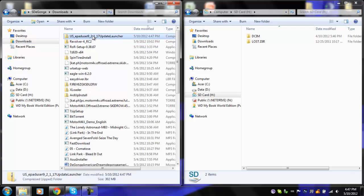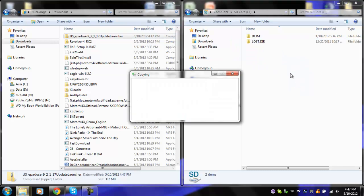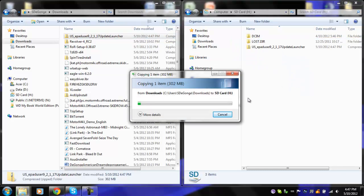So I think this is done now. You're going to go ahead and drag this into your micro SD card. You're going to wait for it to copy over. Also on your tablet — oh right, you didn't update it yet. Oh, neither did I.